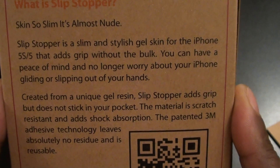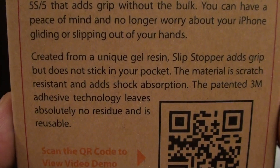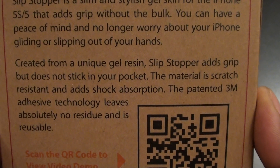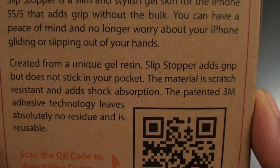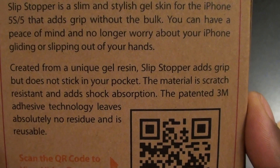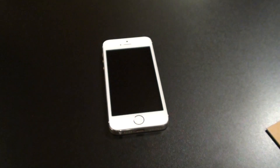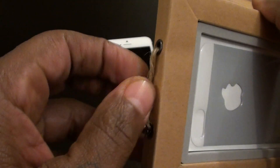No extra thickness, and it adds a whole bunch of extra grip. Created from a unique gel resin, Slip Stopper adds grip but does not stick in your pocket — that was one of the questions a lot of people kept asking on the last video. Is it hard to take in and out of your pocket? Answer is no, slides right out. The material is scratch resistant and adds shock absorption. The patented 3M adhesive technology leaves absolutely no residue and is reusable — another question people asked: can you use it more than once? Yes, it's definitely reusable.